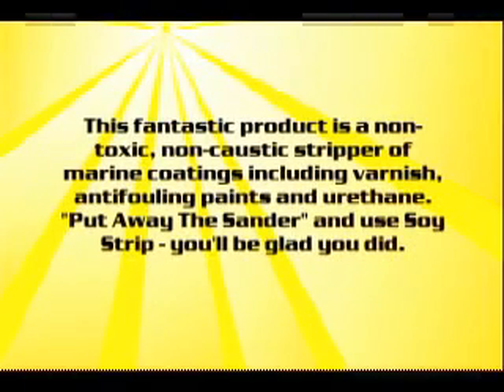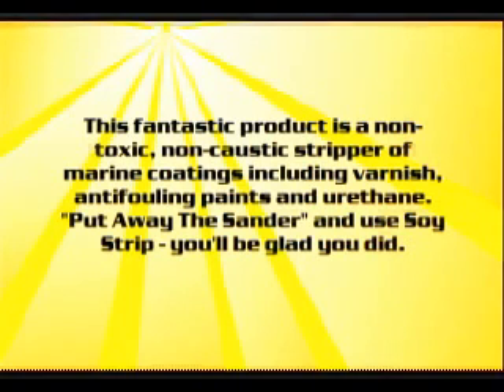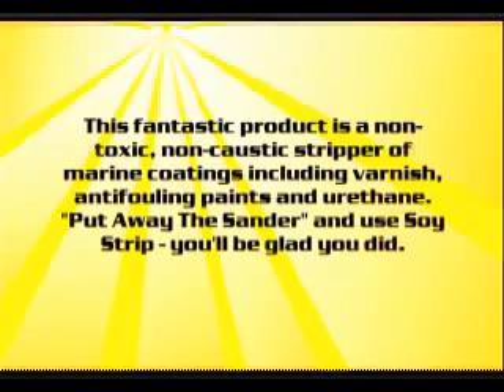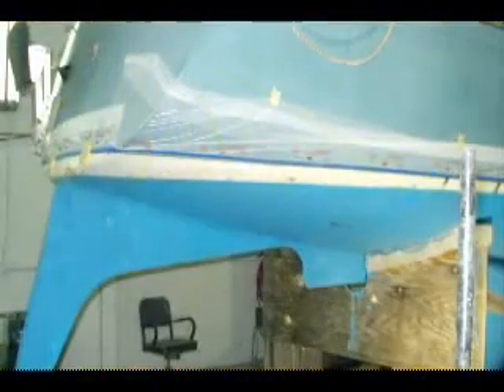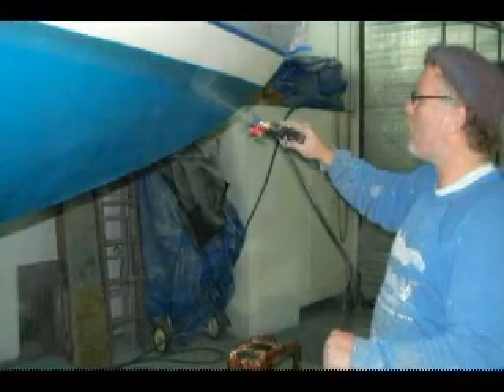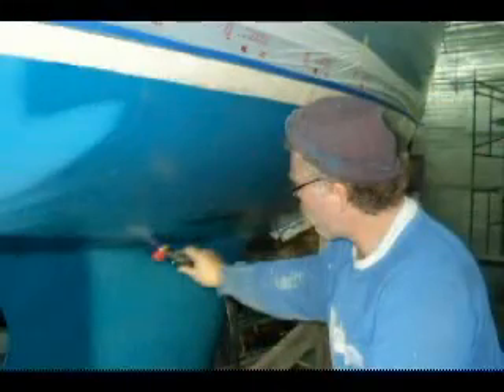I knew there was a project that would be perfect to test the strength of Soystrip in the shop. I estimated the amount we would need, and it was agreed we would use it for that project. We had a 30-foot full-keel tartan sailboat with a bunch of coats of anti-fouling paint.